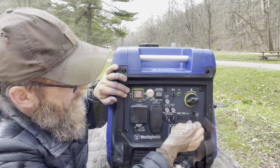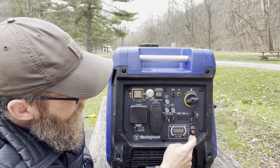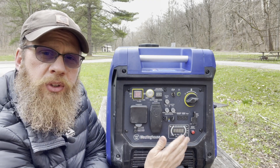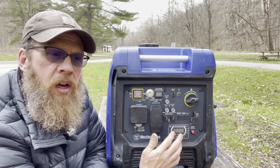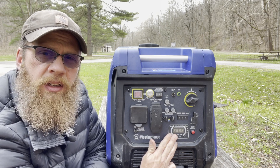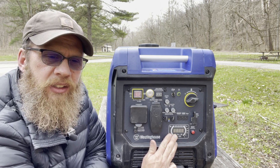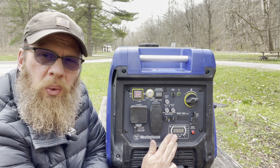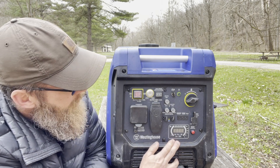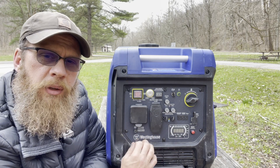You have oil and running lights, a couple of 2-amp USB ports for charging, a reset button, and all your gauges. The display shows fuel level, percentage of output, average run time, and how much time you have left on the current tank. It has a 3.5-gallon gas tank, and under a light load you can get between 12 and 14 hours of run time — so it's fairly fuel efficient.